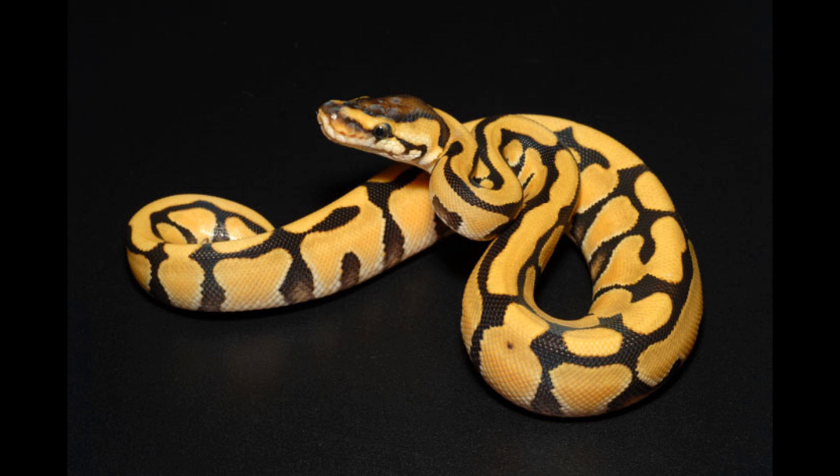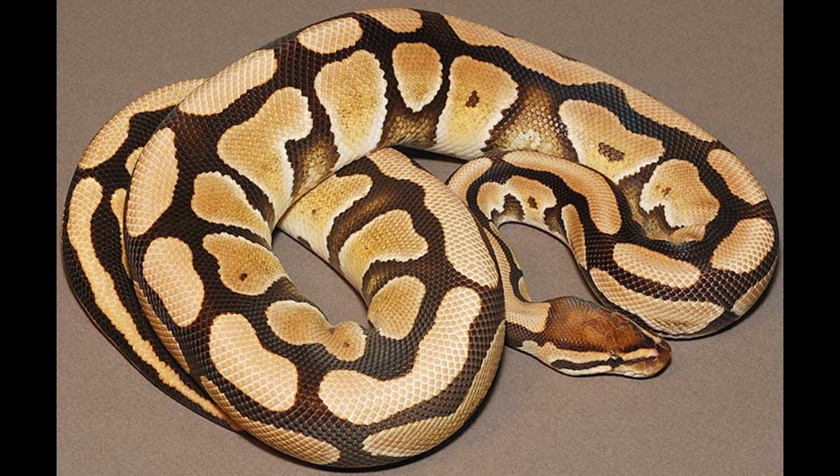They do amazing things in combinations, and I'm not knocking the combos or the morph in general, but be aware that this is what it's going to look like as an adult — the pattern is still kind of there, but it almost just looks like a fire or something. I haven't seen what the adult combinations look like, like the desert Enchi which they call the tiger. But with Enchi in there, that's a morph that gets better with age. Some things get worse, some things get better — Enchi looks amazing as it ages.